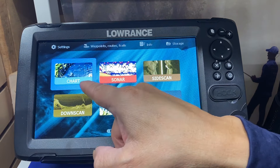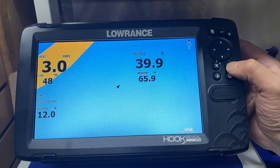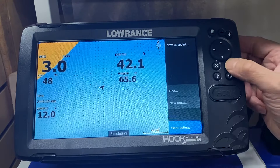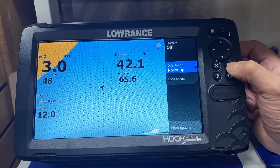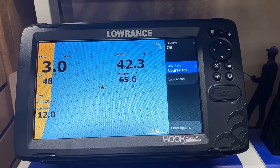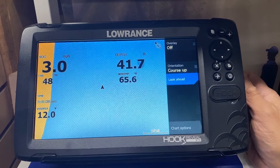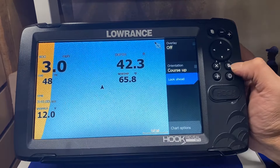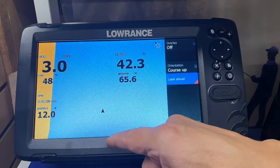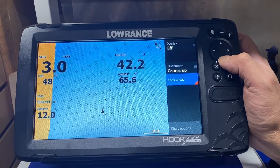Right now it's highlighted on chart, so we press enter — this is your map screen. We press the menu button, arrow down to more options, and press enter. We set orientation to course up, which does what a car GPS does: the map moves and you stay in the middle of the screen. We also turn on look ahead, which locks your boat to the bottom of the screen — a great feature especially when you're driving in fog.